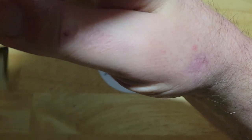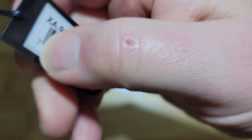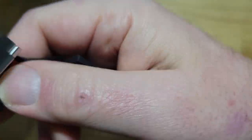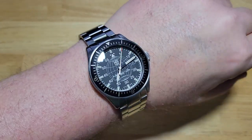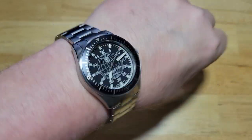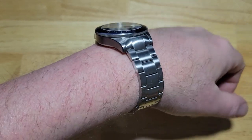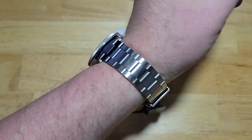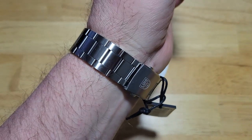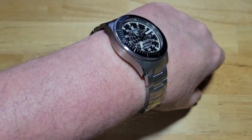Let me go ahead and try this on real quick. Alright, that took a little longer than expected — the tag kept getting in the way. It feels really good. It is a little heavy — 185 grams — so you're definitely going to know you have something on your wrist. That's kind of my limit for watches, around 175-185 grams. I never want to go above that, but it feels great — not too heavy.